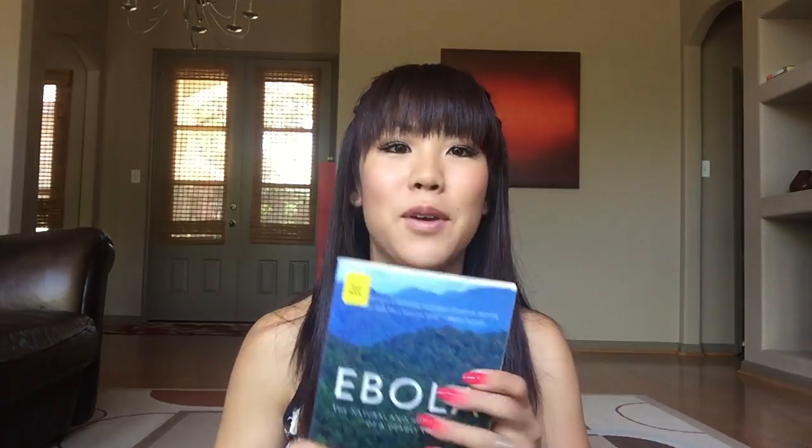Last but not least, I always have books with me. Today I have two because I'm going to my daughter's dance class which is about an hour long. These are two books I got from the library. One is Chanel: A Woman of Her Own by Axel Madsen — it's an autobiography. The other is about Ebola — the natural and human history of a deadly virus. I know I probably shouldn't be reading about it but I find it fascinating. I have a background in the medical profession.